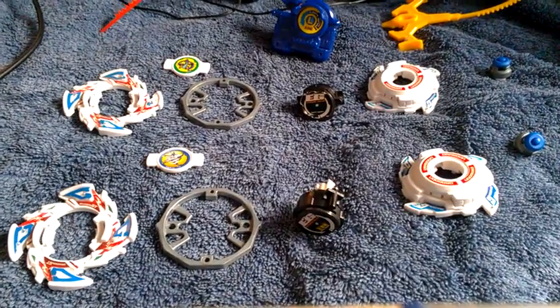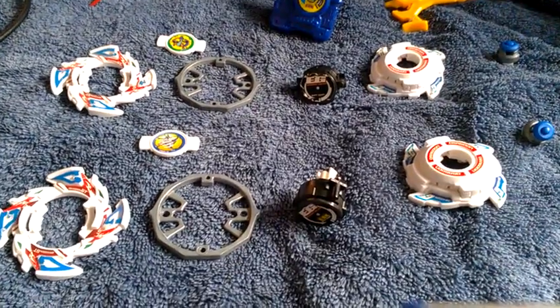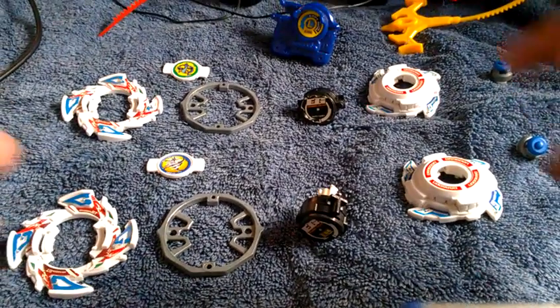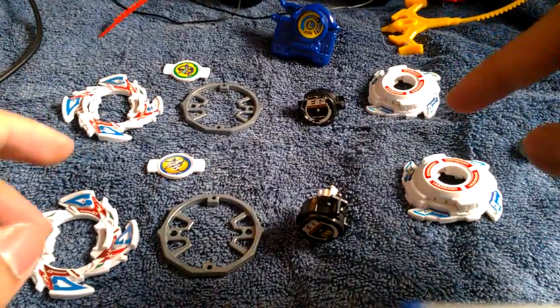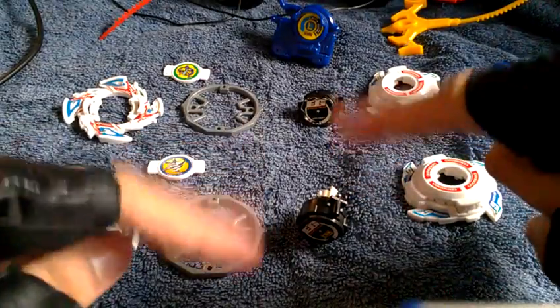Hello ladies and gentlemen, this is the Fallen Starlight. I'm going to give you a plastic Beyblade review of the famous and rare Dragoon GT Galaxy Turbo. I do have two of them — one by Takara and the other by Hasbro — and I switched the ending gears for the Dragoon Galaxy Turbo here.